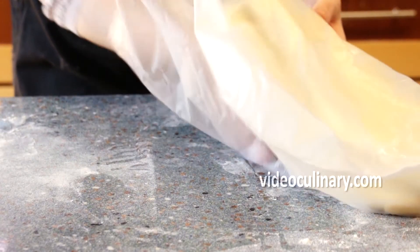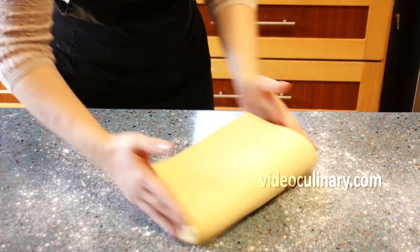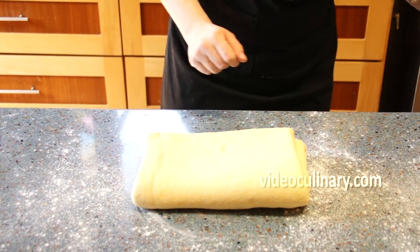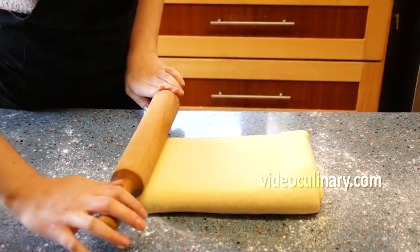Cover with plastic wrap or place in a plastic bag and refrigerate for 30 minutes. Turn the dough 90 degrees and roll it into a rectangle 1cm thick.